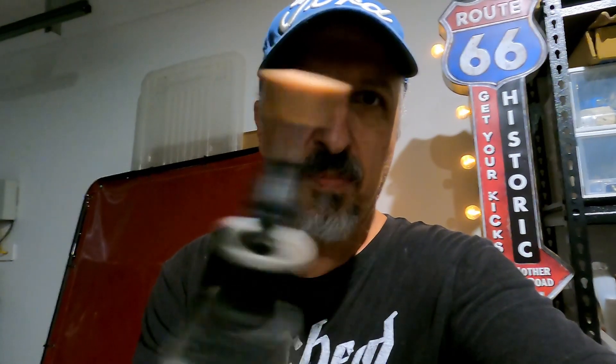Now if you've been watching the channel for any length of time, I'm very new to TIG welding. But one thing you do have to do when you're using a TIG welder is sharpen the tungsten. What I've primarily been using is a Dremel with a small stone on it just to sharpen it. But it doesn't come out too bad. But what I don't know is how much of a difference that makes to my ability to actually do a decent TIG weld, which has a long way to go.